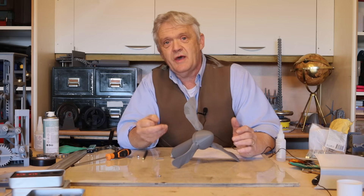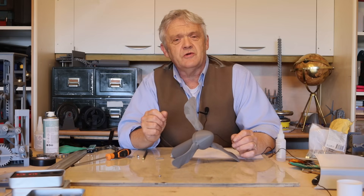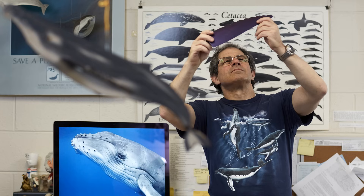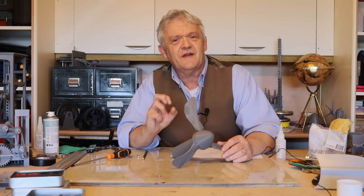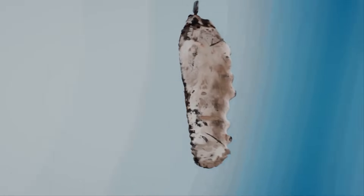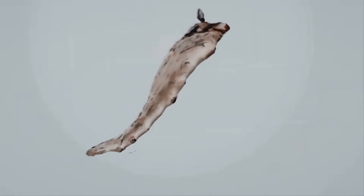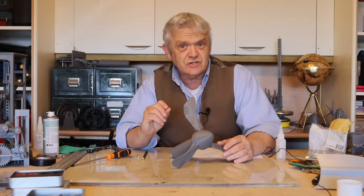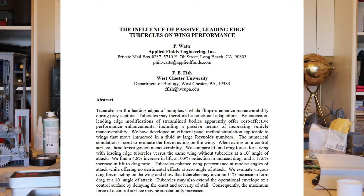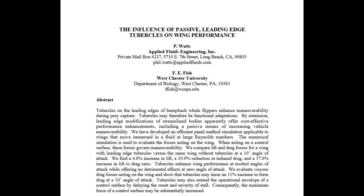The first person to ponder this was a marine biologist called Frank Fish — and with a name like Fish you really have to end up being a marine biologist. He asked himself the question of what effect that would have on the whale's ability to swim, turn, and be aerodynamic in the water. He got together with an aviation mechanical engineer called Philip Watts and they investigated this.